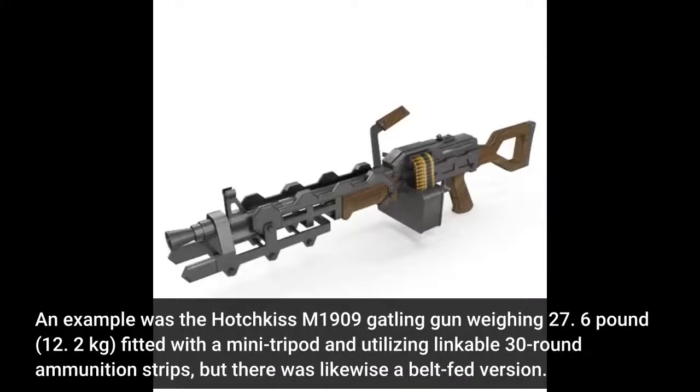An example was the Hotchkiss M1909 machine gun weighing 27.6 pounds (12.2 kilograms), fitted with a mini tripod and utilizing linkable 30-round ammunition strips, but there was likewise a belt-fed version.